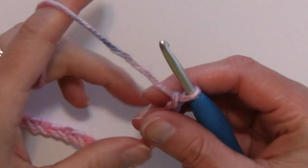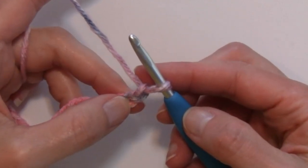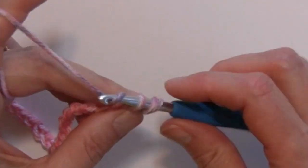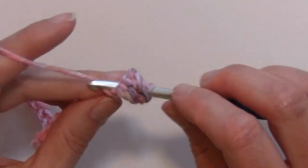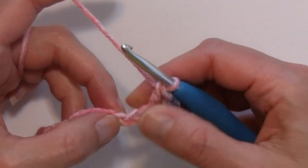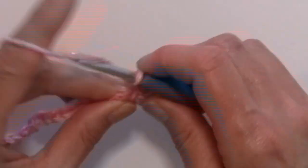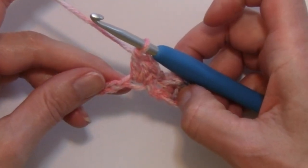1, 2, 3. With 35 chains on my hook, I will be skipping that first chain, and in that second chain from the hook I'm going to be working a single crochet and two double crochets in that same chain. Skipping that first chain, working a single crochet and two double crochets in the same chain. Then I'm going to skip the next two chains and work a single crochet and two double crochets in the next chain — a single and two doubles. That is my repeat: a grouping of three stitches in one chain, a single crochet and two double crochets.